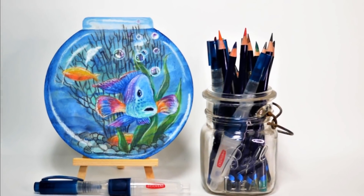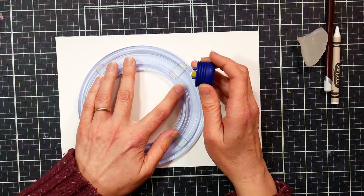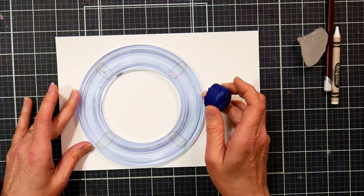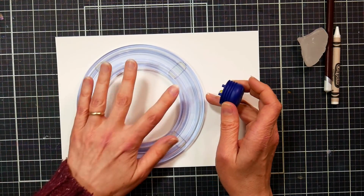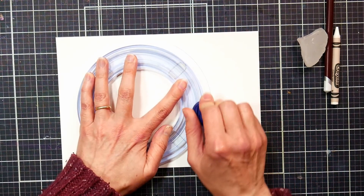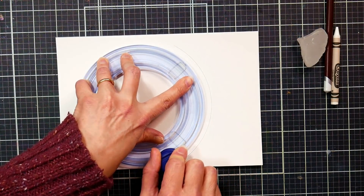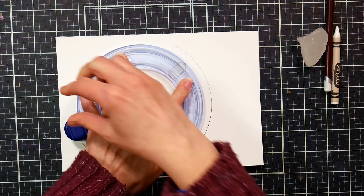Hello, my name is Lindsay Wyrick and today I'm going to show you how you can make this adorable fishbowl artwork. We'll be using a piece of watercolor paper and a circle cutter to trim it into a fishbowl shape. But if you don't have this, you can simply trace a plate or any other circle you have, or even use a compass for this.